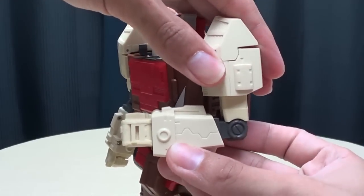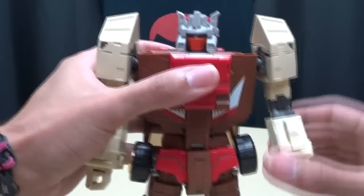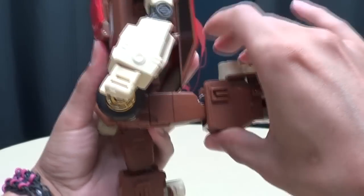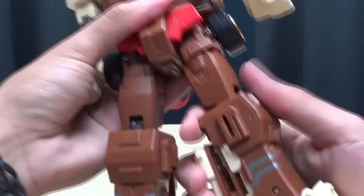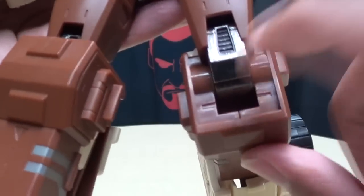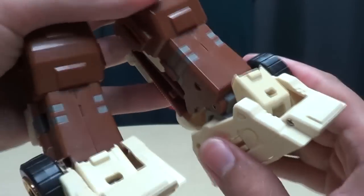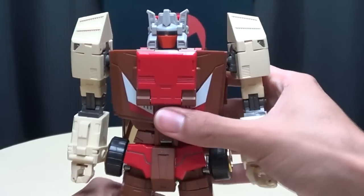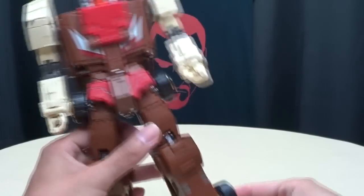He has a bicep swivel, 90 degrees of bend at the elbow, and a wrist swivel. The hands can open and close — all four fingers are one solid piece. He does have a waist joint. The legs are on a nice ratchet and can go forward and backward; not a lot of outward movement — you only get one or two clicks due to the wheels. He has a ratcheted thigh swivel, ratcheted knees with 90 degrees of movement, and the knee joint itself is die cast. The feet use a hinge and ball joint for a lot of range of movement plus some nice lateral tilt. He is pretty poseable.